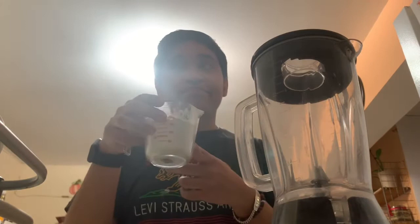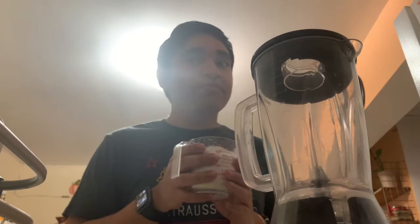First thing you need is a cup of flour. I already prepped this, I already washed my hands, and no, I didn't make a mess. So let's start.